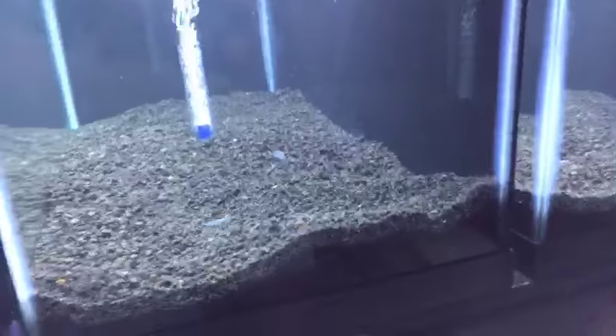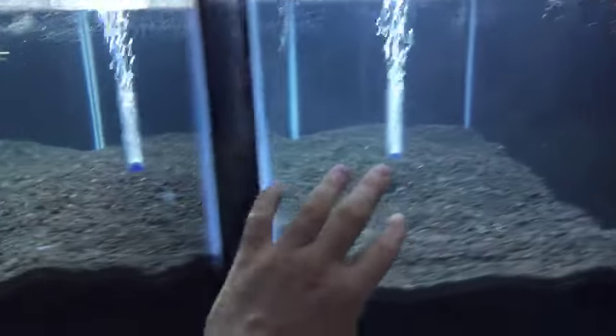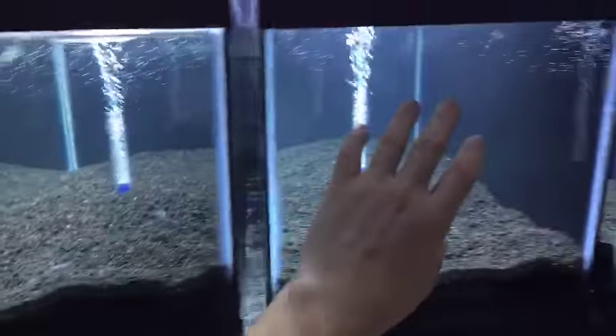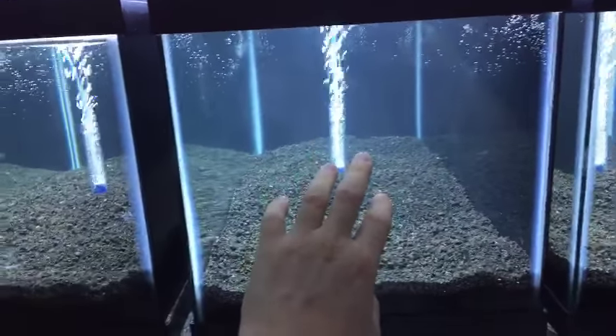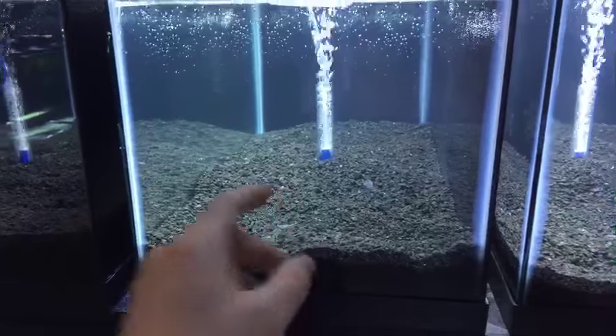Back to the stand — someone asks how deep the substrate is. I would say about two inches; it kind of varies since I haven't really smoothed it out much. That's mostly because it's going to have moss in it mostly — the shrimp tanks will be mostly moss and the endler tanks will be mostly stems and crips.